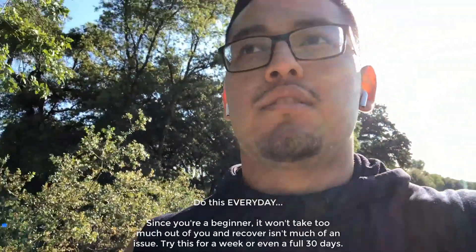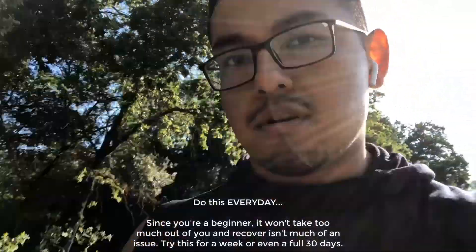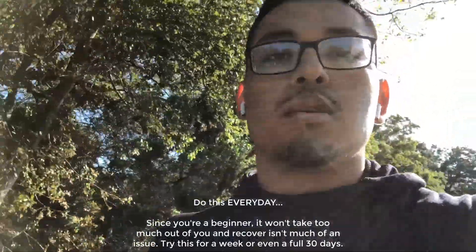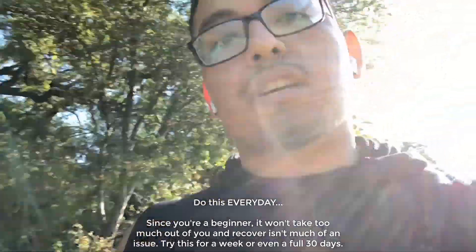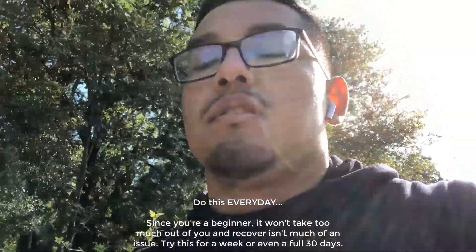You want to do this every day. The reason this is easy is because you're not pushing yourself super hard, so recovery isn't a big concern for a workout like this. Doing it every day means you can progress faster. Your feet might hurt a little bit on your first workout, but just keep going. After a week or two, a beginner shouldn't feel that bad.